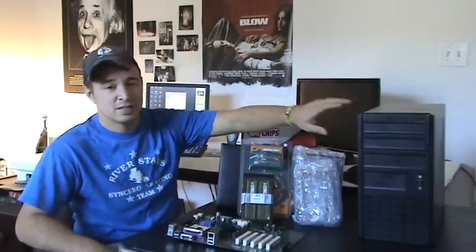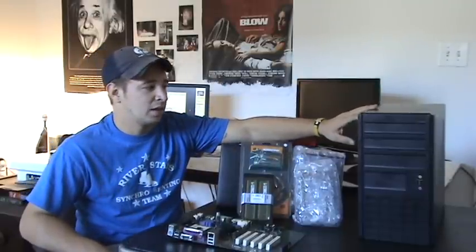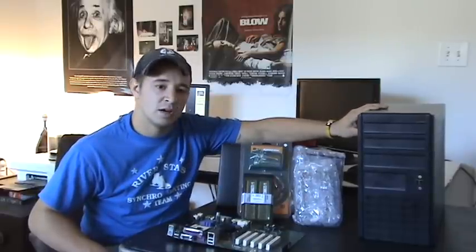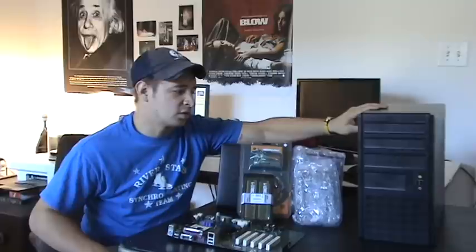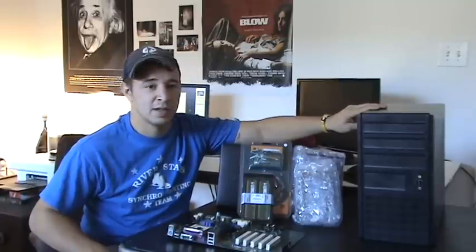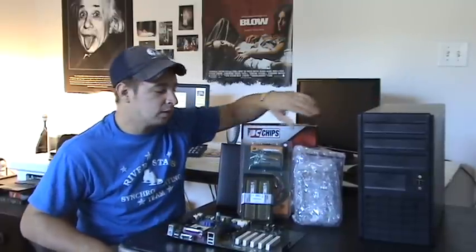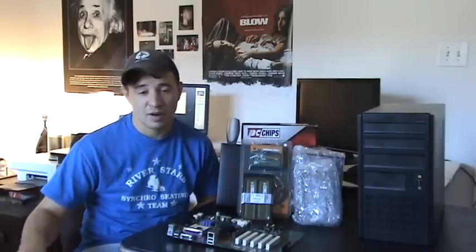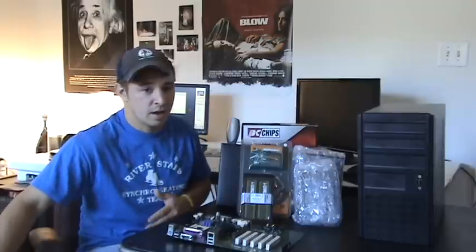Another thing you're going to want to look for is stability — and I don't mean like your computer is going to crash, but actual physical stability. Once your hard drive starts spinning and your power supply is running, your computer might rattle around a little bit. Make sure that when you shake it, it's not going to rattle. This is especially important if you're working in an office around a lot of people — if everyone else has a nice quiet case and yours is rattling around like a rattlesnake, it's going to get annoying.